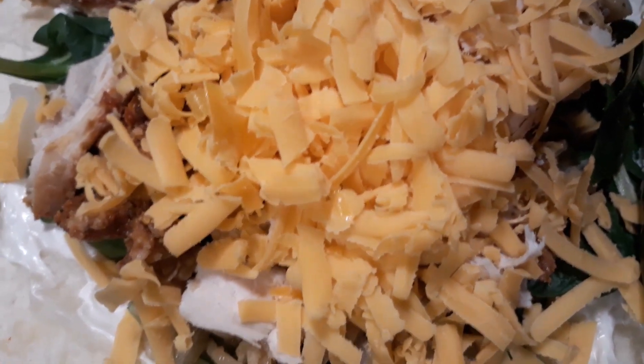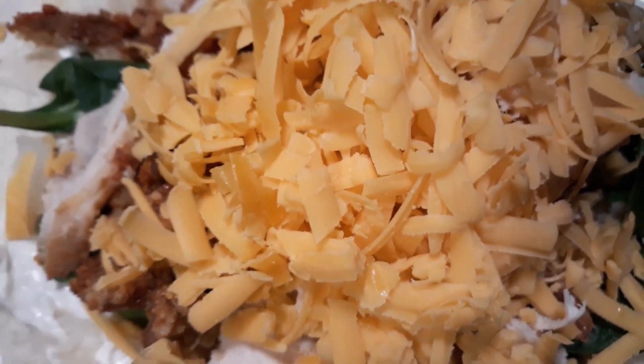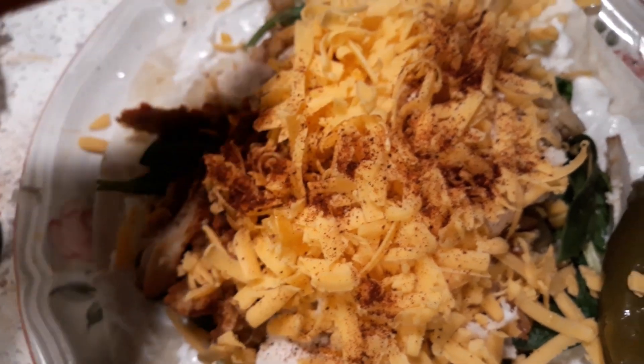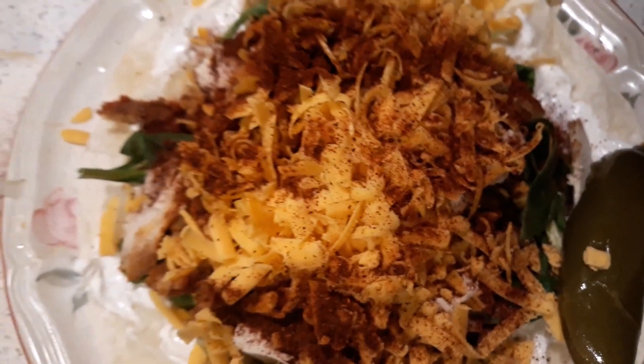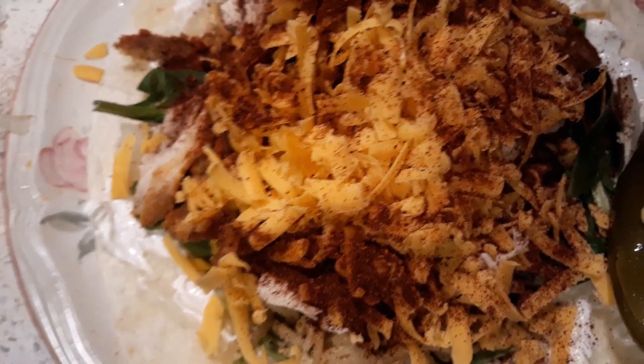I'm gonna put it in the broiler and let it melt that cheese. First I'm gonna put the chili powder on it just like that — chili powder makes this taste really, really good. This is a breakfast burrito, a lunch burrito, a supper burrito, a dinner burrito.